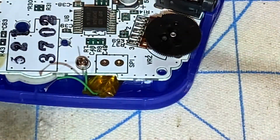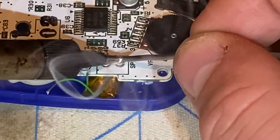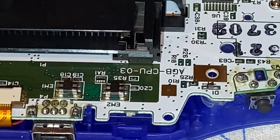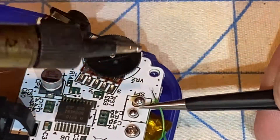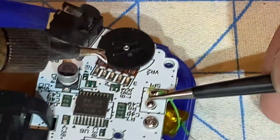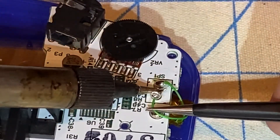My soldering iron is now warm enough to melt the solder. I'm going to put solder on both of these pads right here. So now I'm ready to solder the wires to the speaker pads — that's one wire soldered in, and that's two wires soldered in now.